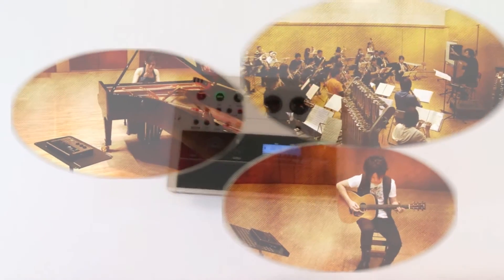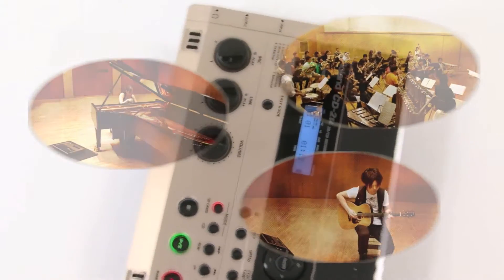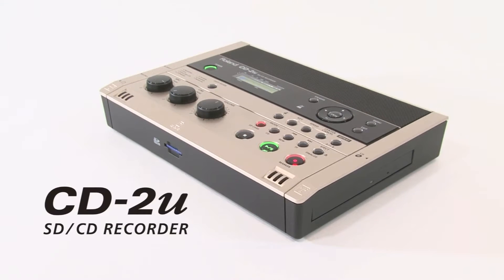Singers and instrumentalists, now you can practice more effectively than ever. With the new Roland CD-2u, you can master difficult material, record your performances, and burn CDs like a pro, all in one convenient, easy-to-use device.